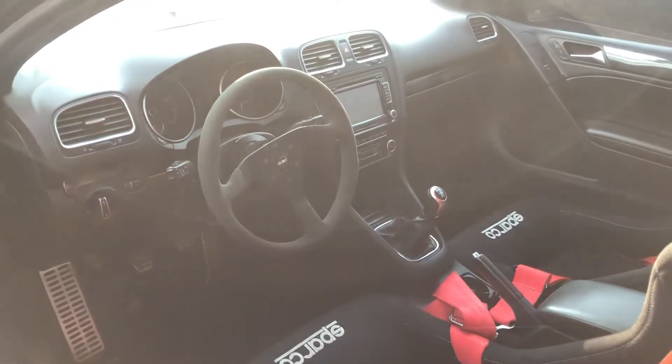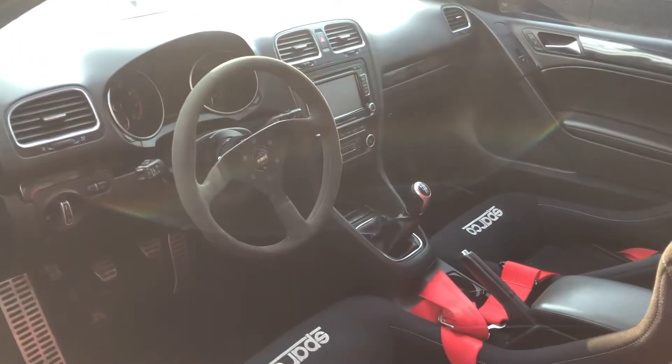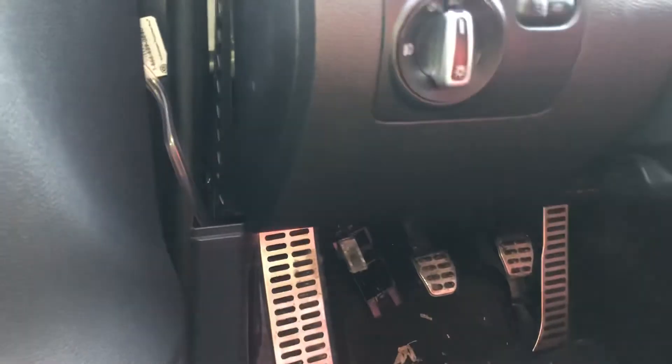The second fuse box location is located on the driver's side of the car, right over here. All you're going to want is a tool to open this up, just like that.